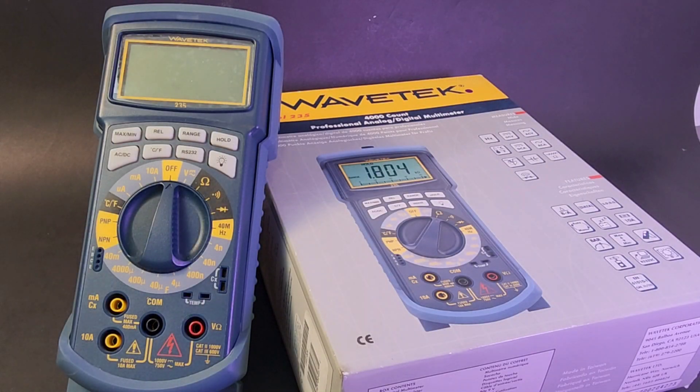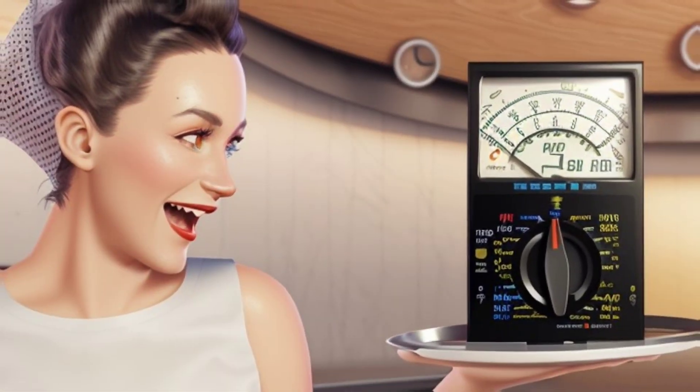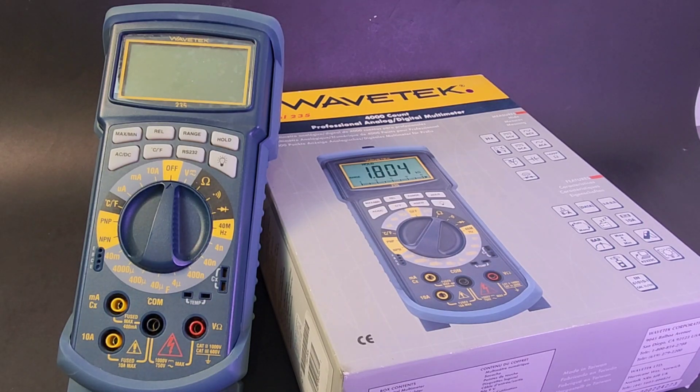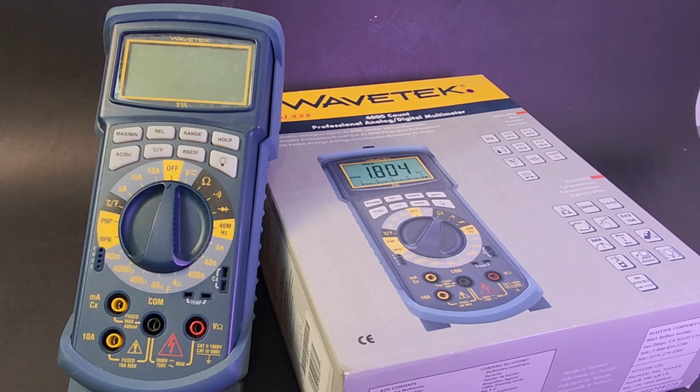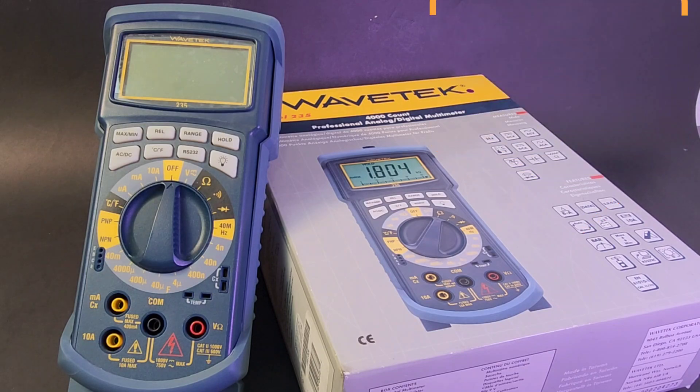Welcome back to another edition of Retro Tech, where we bring you only the finest vintage test gear from days gone by. In the retro spotlight today, a favorite of mine, Wavetech — one of the premier names in vintage multimeters. Specifically today, we're looking at the Wavetech 235, a 4,000-count digital multimeter.